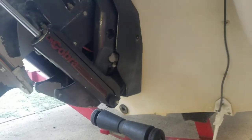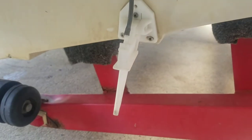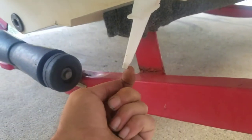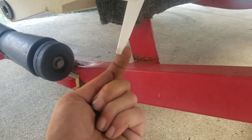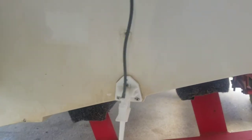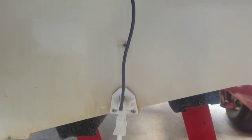So we're at the back of the boat now. I'll show you here — this is the speedometer pickup. Basically, as you're moving, the water pressure comes in a little pinhole back here and travels up this rubber tube. That tube goes all the way up to your speedometer. The faster you go, the more the pressure increases, which in turn shows your speed going faster.